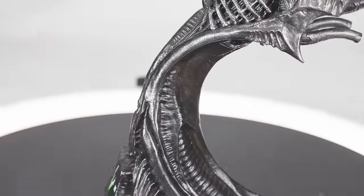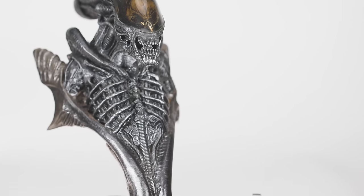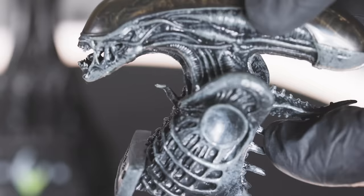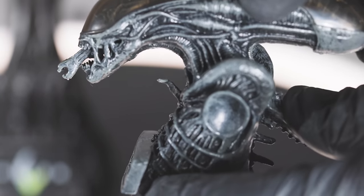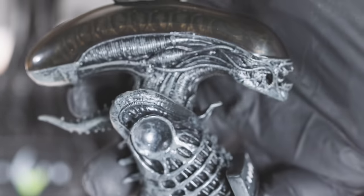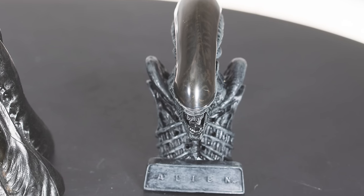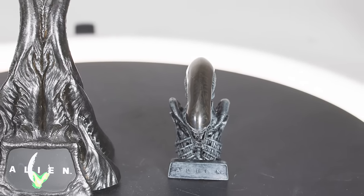Having many of the same design issues as the full figure, the bust feels really plasticky in hand and has almost no paint detail other than gray and black wash. Strangely, there was an officially licensed tiny version of this made by another company — this one has an inner jaw that jets out of the mouth and makes a screeching sound when you press the spine on its back. It also comes with a 48-page mini-book full of production photos and quotes from the film. So if you like the design but aren't sold on the price, this $10 item may be for you.